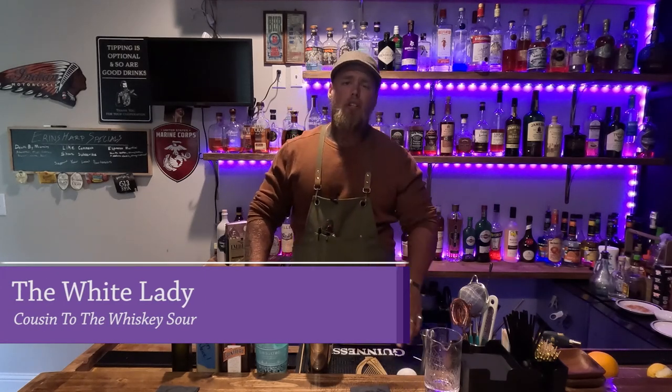Hey, welcome to Aaron's Heart. My name is Darby and I'll be your bartender. Today, our special is the White Lady.